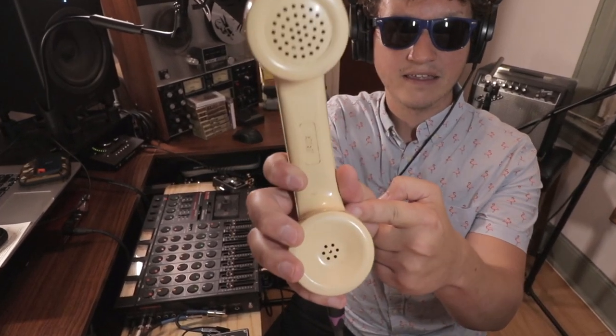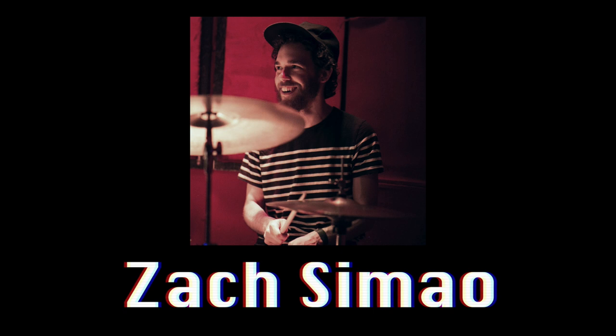So this is a telephone, or part of a telephone. Remember these? Well, this is no longer a telephone — it's a microphone. My good friend actually made this for me. Zach Zimao is a producer and drummer originally from Hawaii, now based in Los Angeles. Check out his links below.